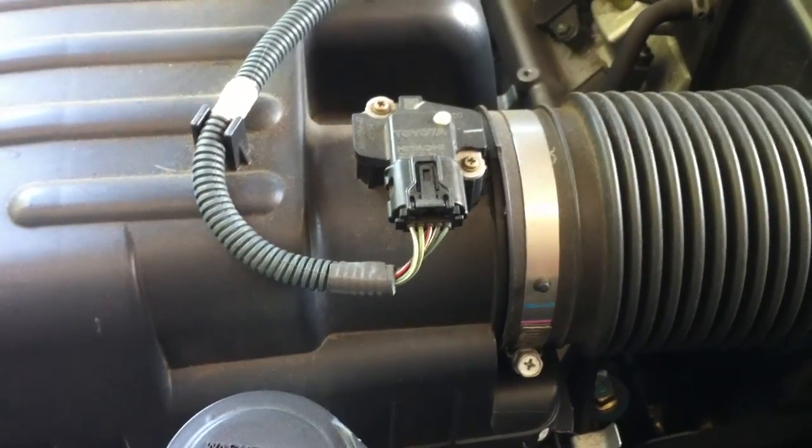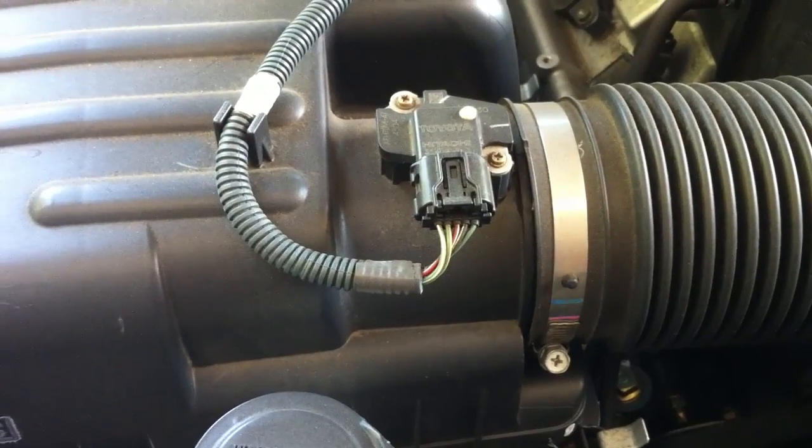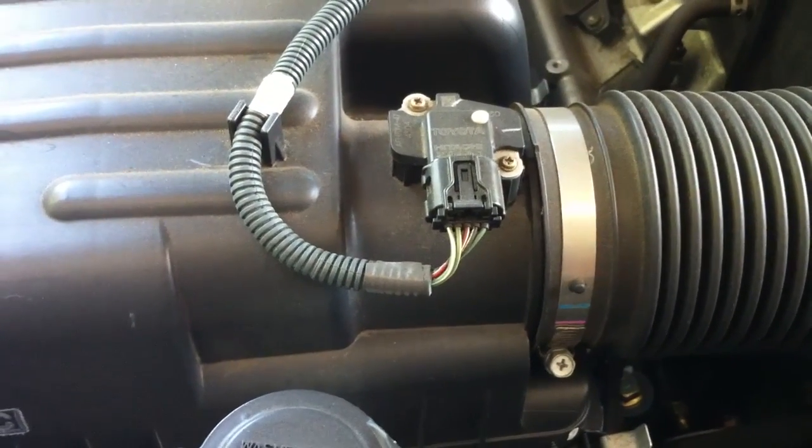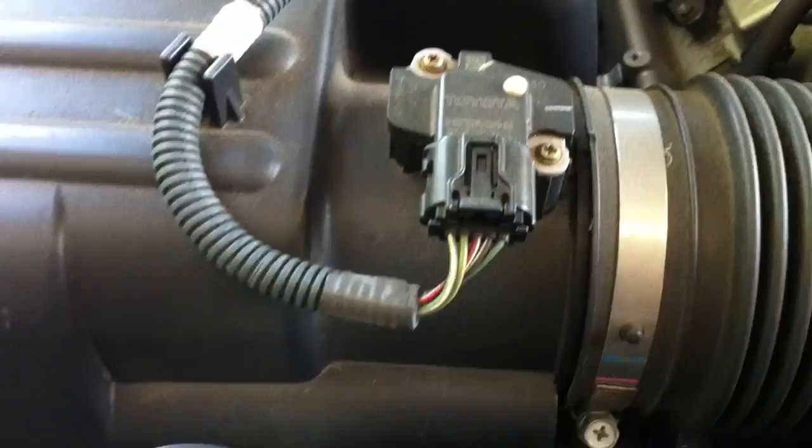The first step in the instructions is to locate the air temperature mass air flow sensor, usually located to the left of the engine compartment on the air box. Here's the air box — if you're looking straight at the engine, there it is right there. I believe this is the wire harness I need to tap into, so I'm going to unplug that and pull this off. This is where I'm going to do my work, and I'm going to mount the sensor right back here.